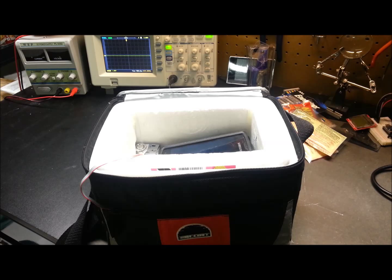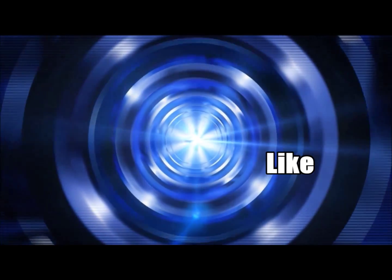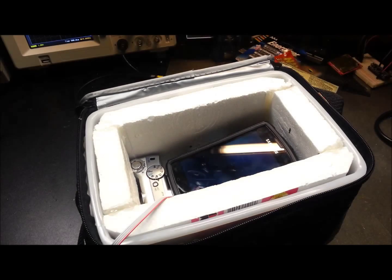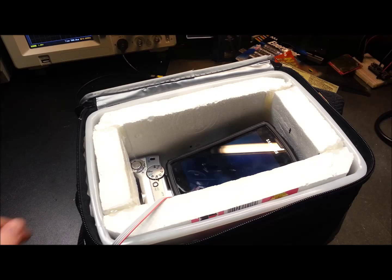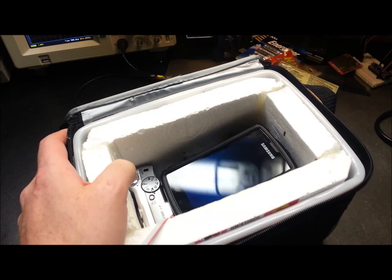Hey guys, welcome back. Today we'll do another update on the high altitude balloon project. Really glad you could join me — starting to get a little excited about this project.